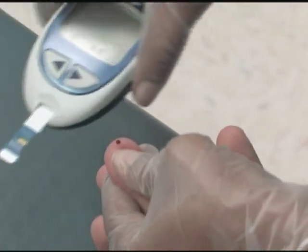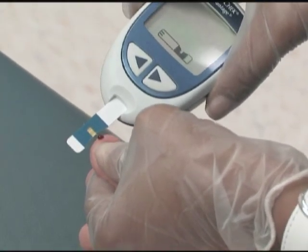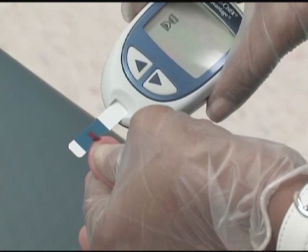Blood glucose is measured with simple meters, either in the home or in the medical office. The AccuCheck is one such meter.